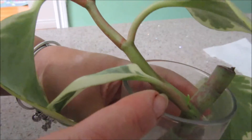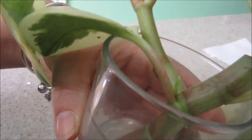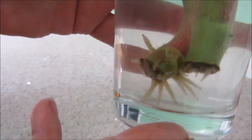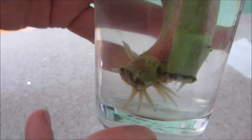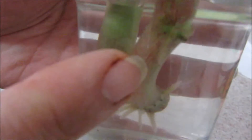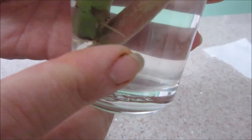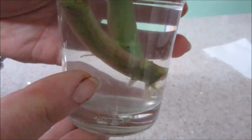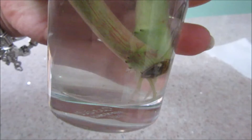You can see new growth here — there's a new leaf. And finally I see roots; it really took a long time. There's a root up here and roots on the bottom as well, and there's new growth like I showed you. We finally have roots and now I can pot it in soil.